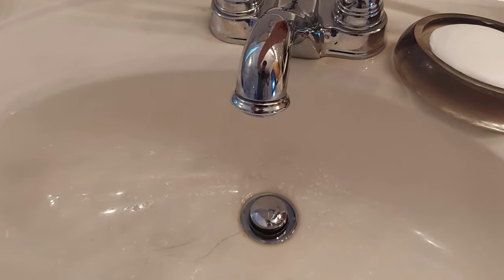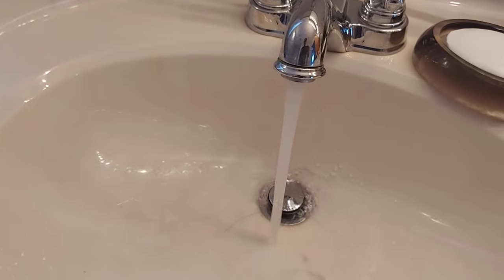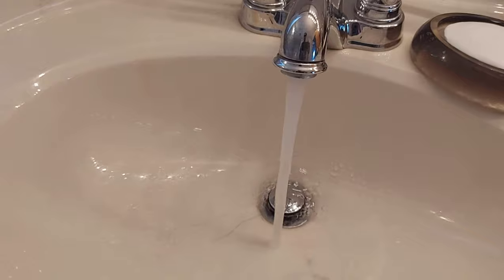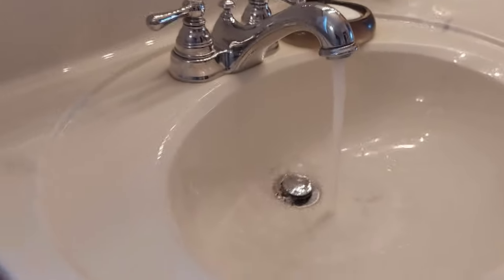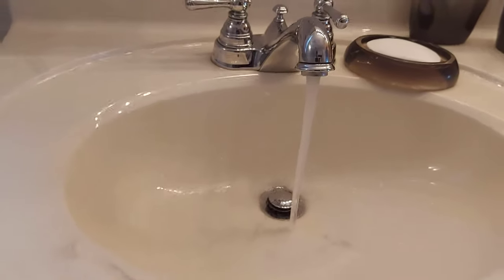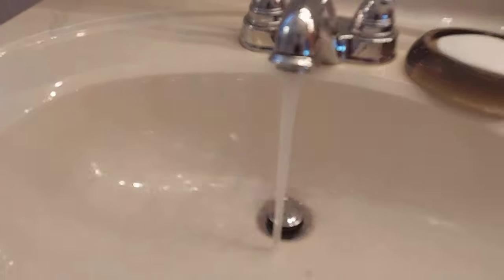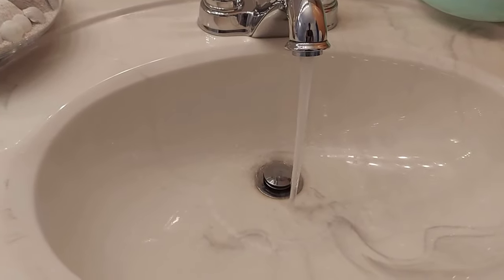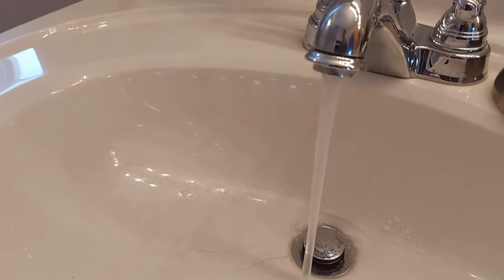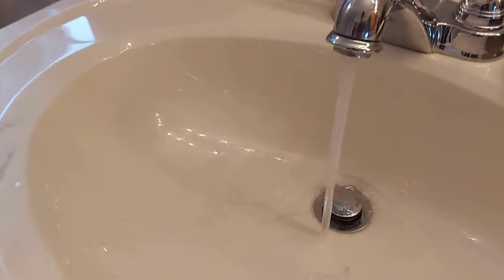We're going to test this. Turn on the tap here at the bathroom sink — that's way more pressure than before. Very cool. Now we're going to flush the toilet. No difference in the water pressure, it's still very good. Two taps running and the toilet's filling up at the same time — still good pressure. I think we fixed our problem.